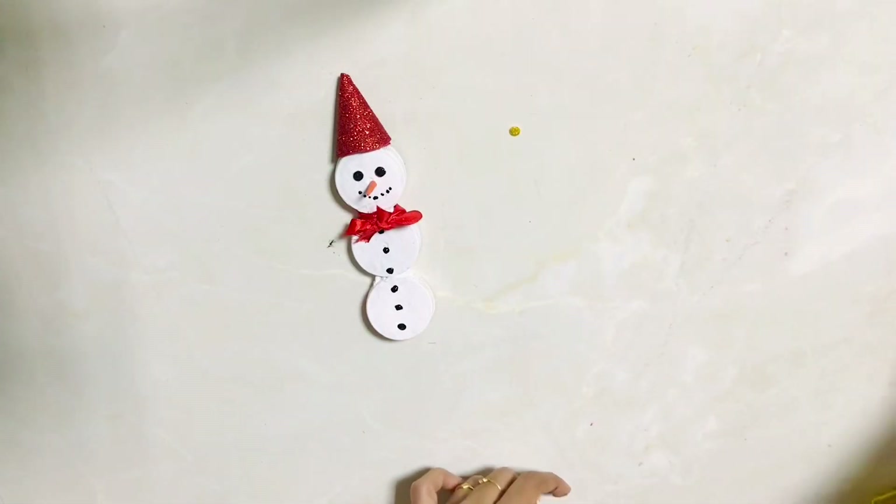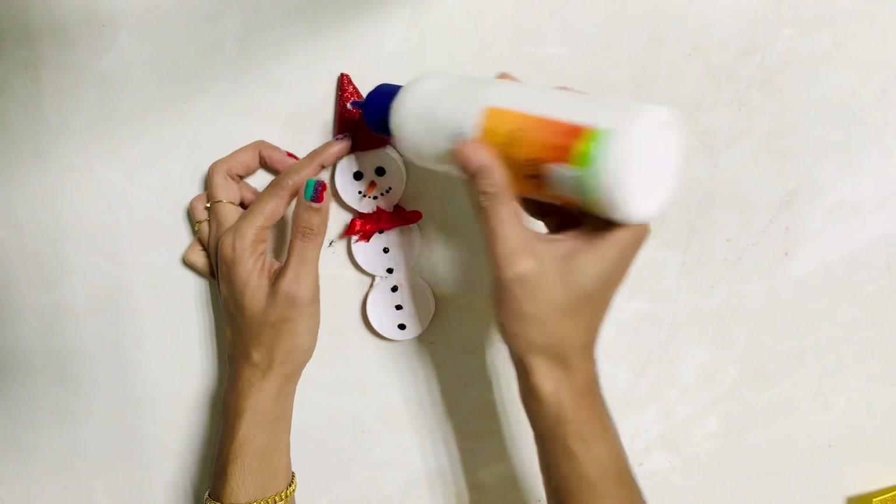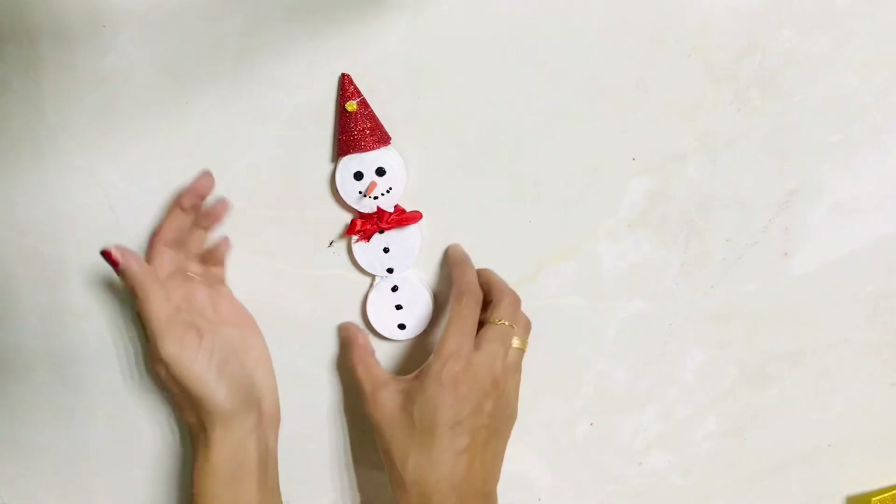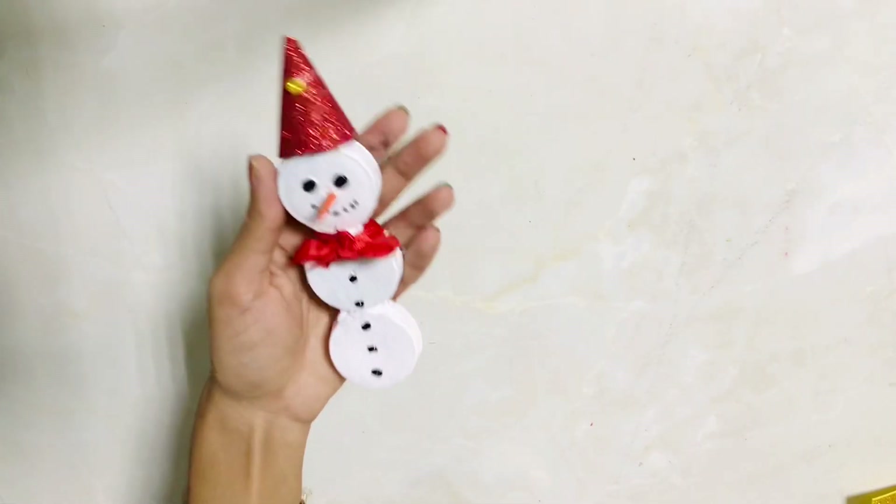Now we have set the snowman here. If you like that, I will put a glitter foam sheet on a yellow color sheet. This is why we have cut it with the punching machine. Now we have a cute eye.